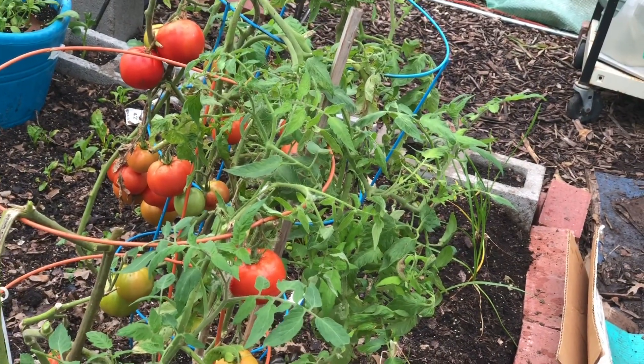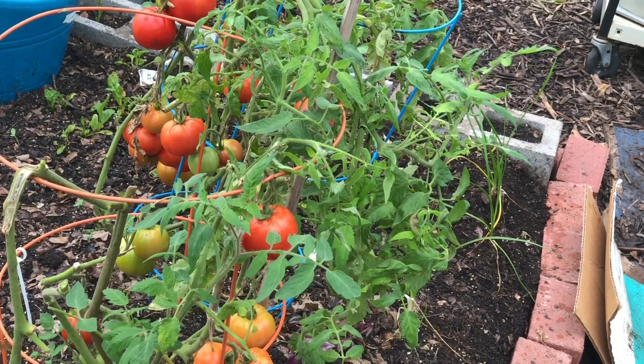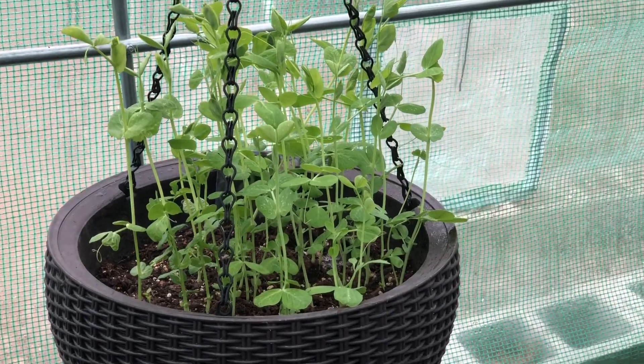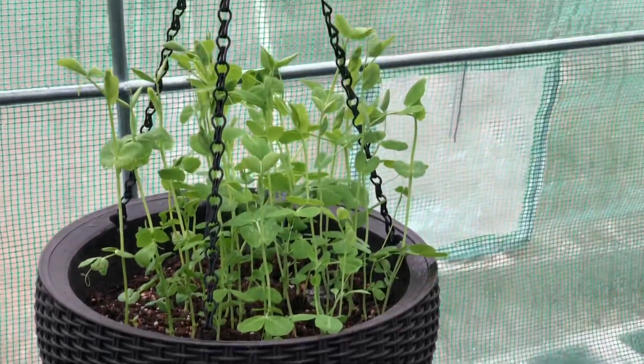I'm going to harvest one more sweet juicy red organically grown tomato for my vegetable salad. I'm also going to harvest a few of these sweet pea shoots — they give a really good flavor to your salad.